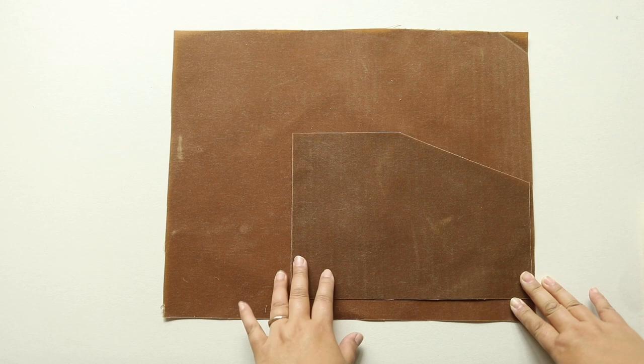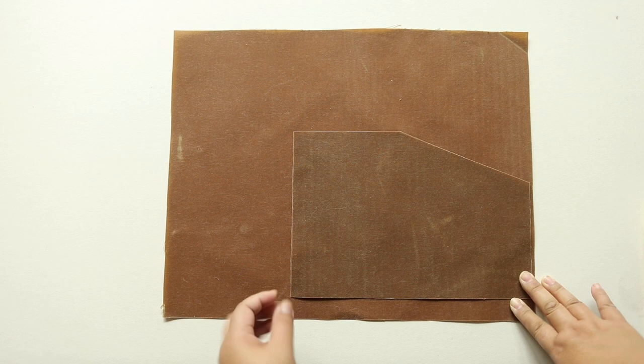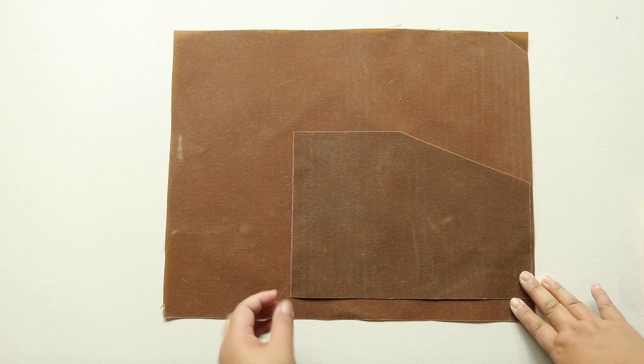For the body of the tool roll I like to use wax canvas because I just like the material, but you can definitely use a different fabric. Canvas is a good alternative — you just want something that has a bit of body and nothing too lightweight.